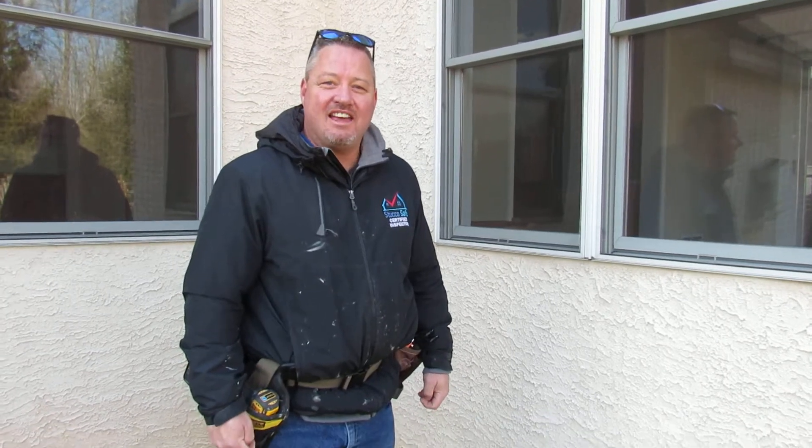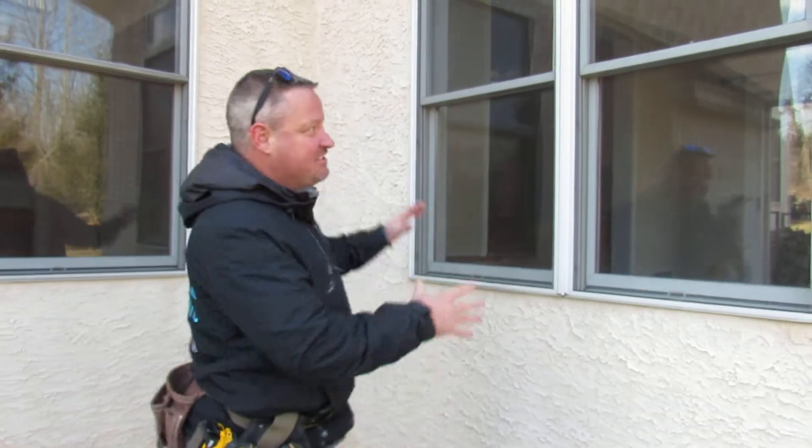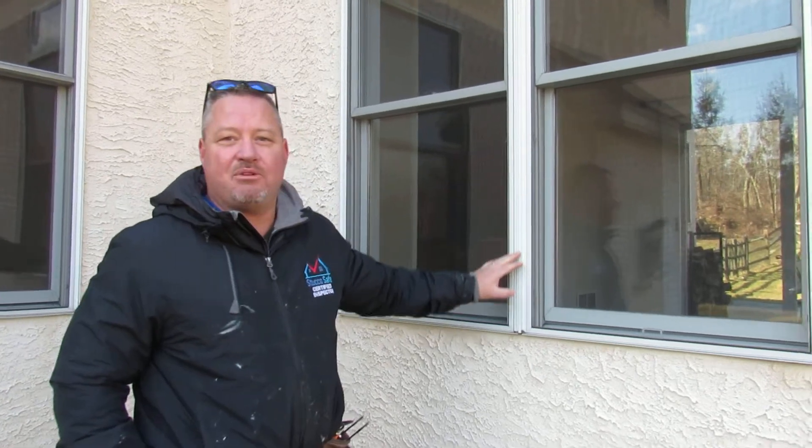Hi, I'm Gabe with Stucco Safe, and today we're testing a house that has previously been inspected. As you can see with this window unit here, what we have is two individual window units separated by a mullion strip.